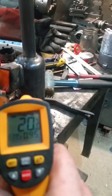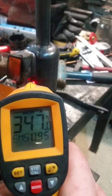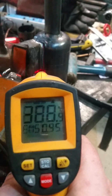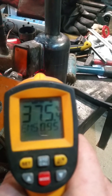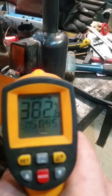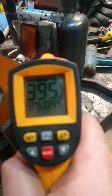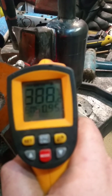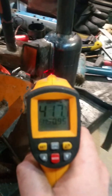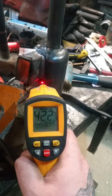It's being drip fed at the moment. As you can see, 420 degrees C, just over.